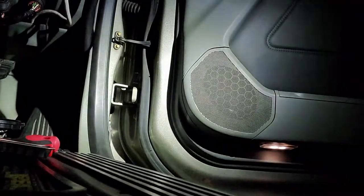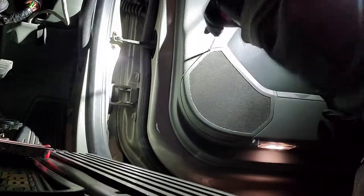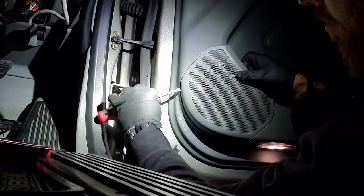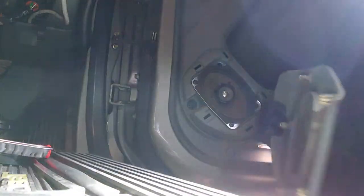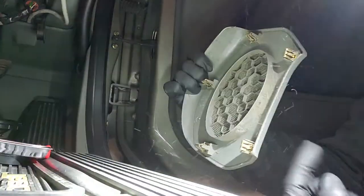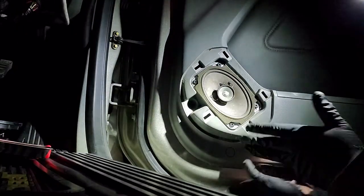We're going to take our plate off. Going easy on the plastic — little twist, twist. Oh yeah, it's dirty back there. Boom, and off. I don't know if you can see that, but there's some nice crap on there. We've got our old paper 4x6, and we will undo it. We will definitely clean this up.